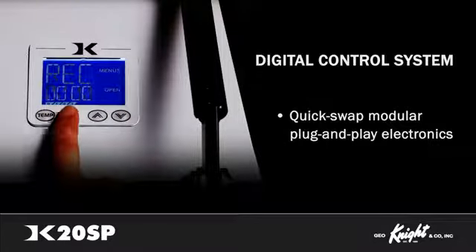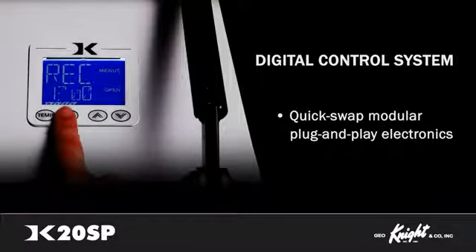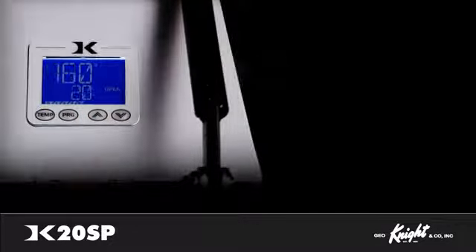In the rare case you need to service your machine, the modular plug-and-play electronics can be changed out by anyone in less than five minutes. For a full, in-depth tutorial of features, please view our DigitalNight Control video.